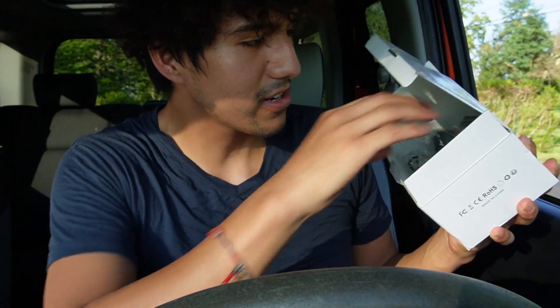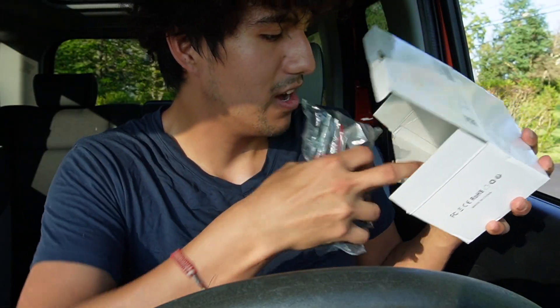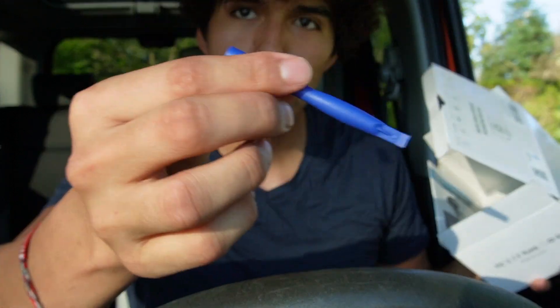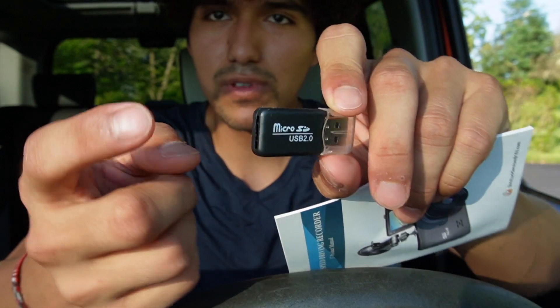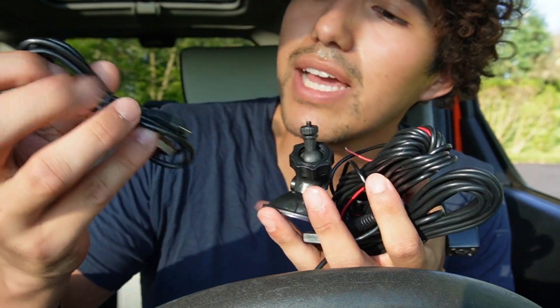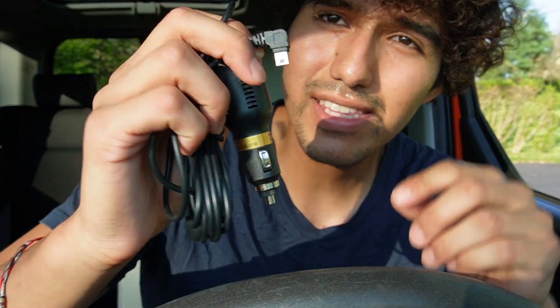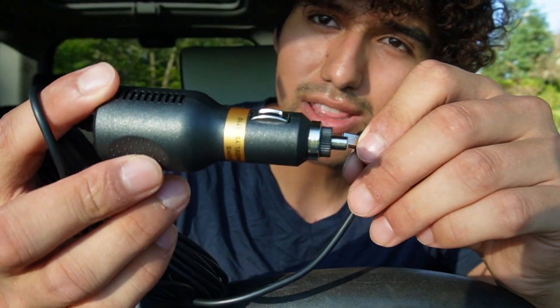Next we have a lot of cables, a little tool to go ahead and lift things up, an adapter for the micro SD card to USB, and finally the manual. Taking everything out of the plastic, we get the charging cable, the mounting bracket, a cable with a camera or sensor, and finally the actual power cable which goes to the cigarette lighter.